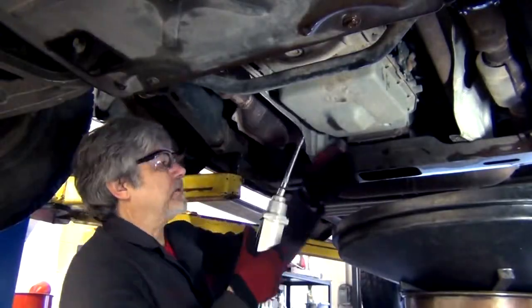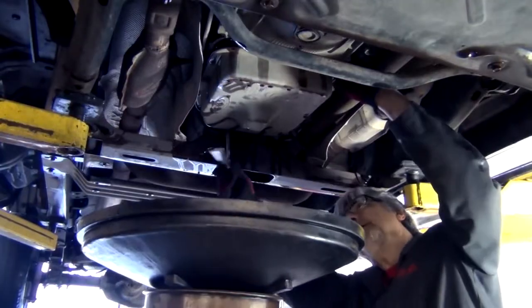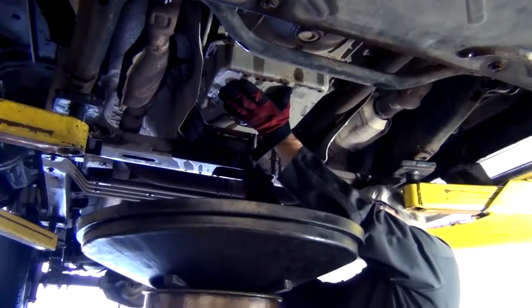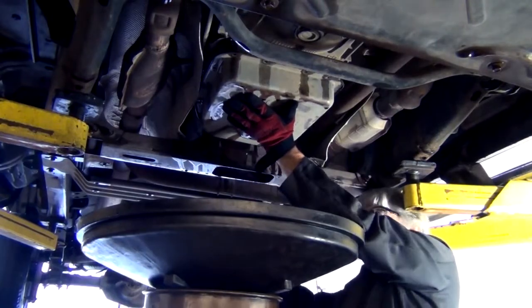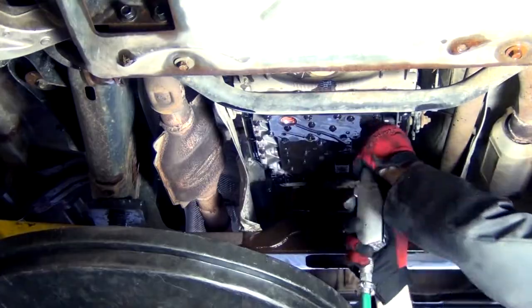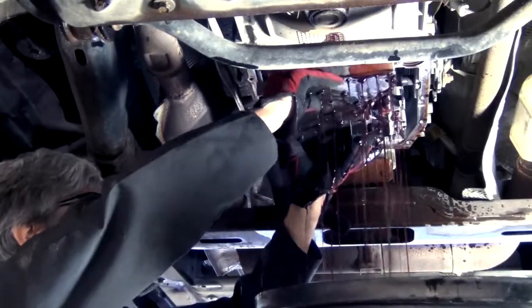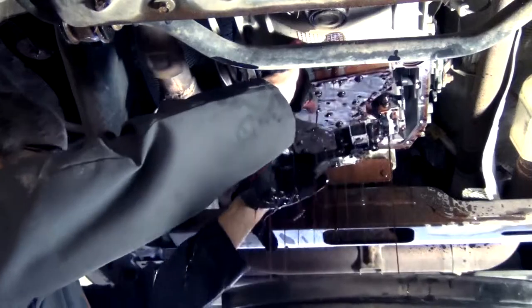We suspect that the snap ring on the overdrive servo has broken, so we're going to drop the pan and take a look inside. When the condition happens going down the road, there is an overdrive cancel button. If you hit the overdrive cancel button to turn the light on and it goes back into gear, that's another way of knowing that it really neutrals on the 3-4 shift and not something else.